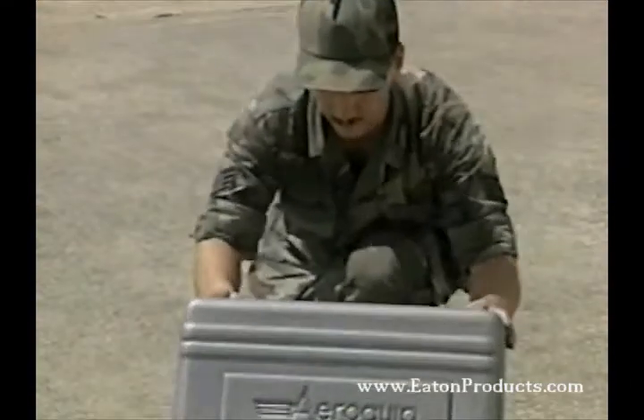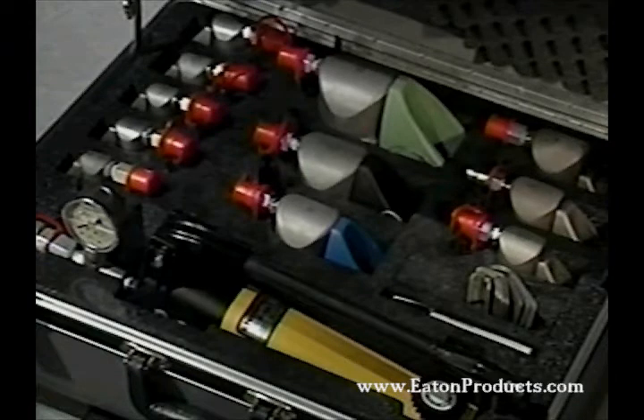Everything you need to install the RingLock fitting comes in this convenient portable kit. It's just as well-suited to the flight line as it is to the maintenance shop.